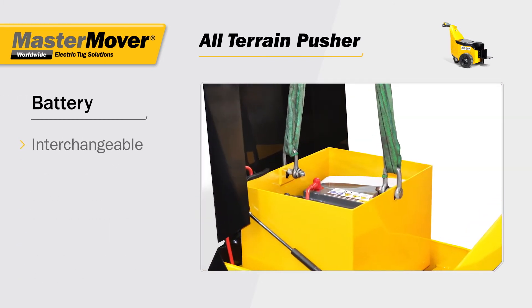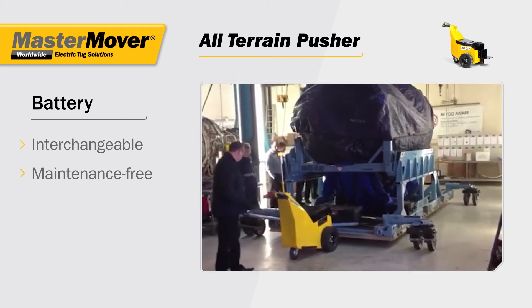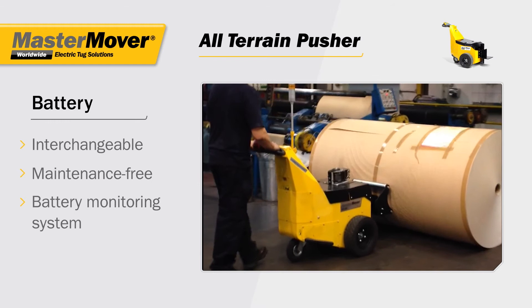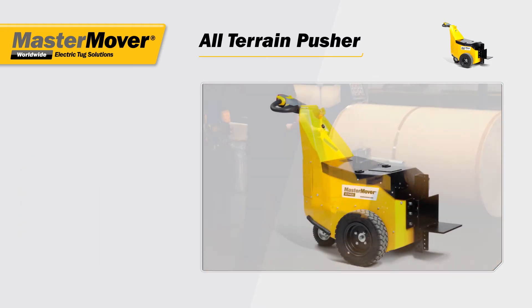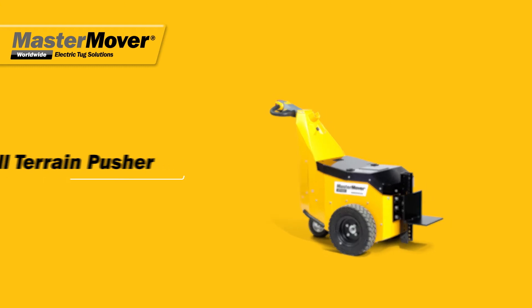With an interchangeable, maintenance-free battery, the all-terrain pusher can be used 24 hours a day, whilst the battery monitoring system ensures you know when a quick battery change is required. The all-terrain pusher range — high power and low maintenance.